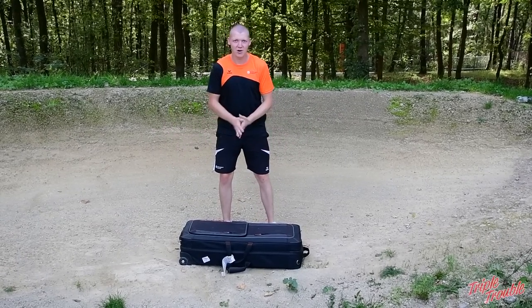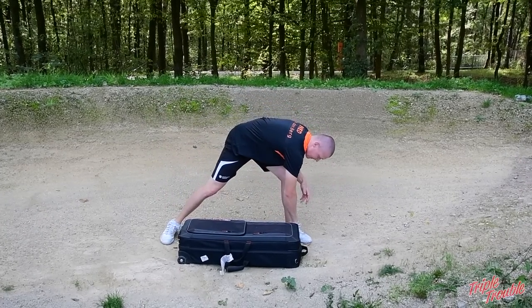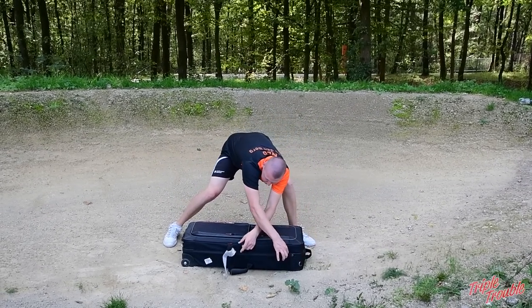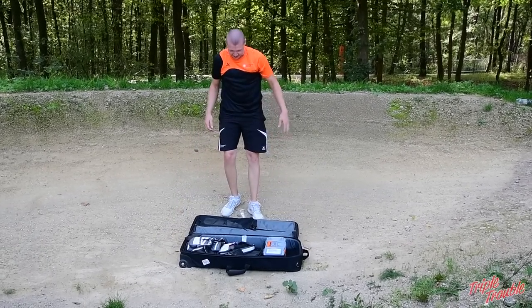So here I am with my bow case. I'm going to open it up for you so you can see what's inside. I have to look for the zipper. So there you have it.